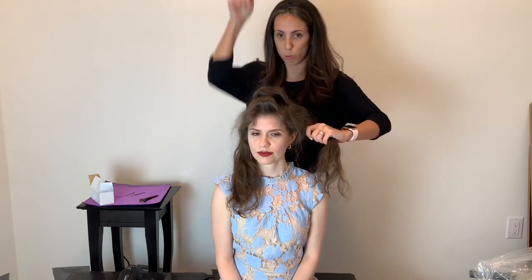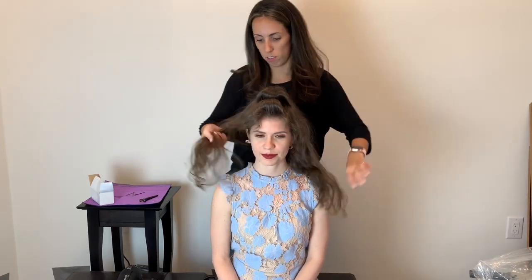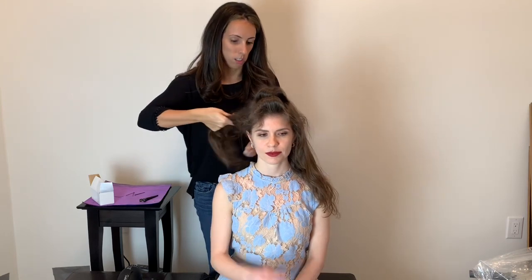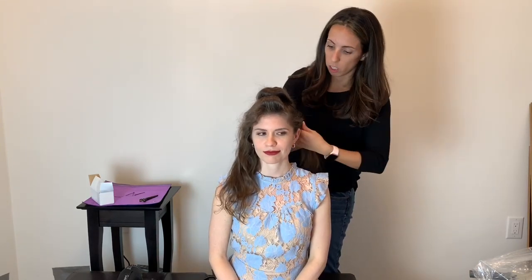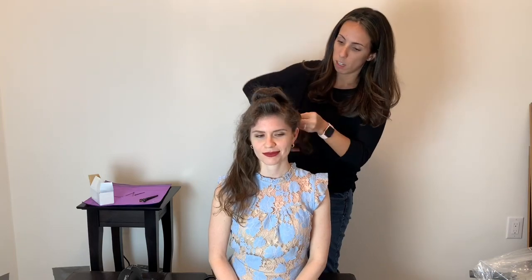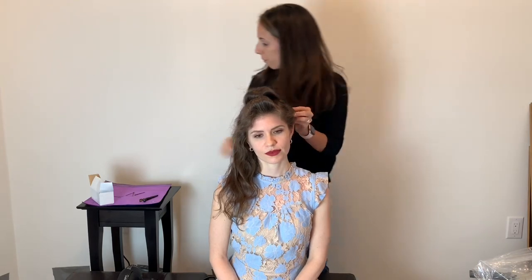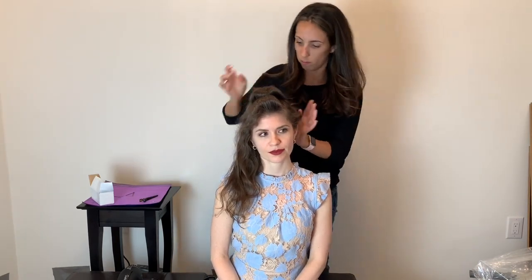I like to split it into two right down the back of the head, so she has two sections. Again, pin one of them aside. Your right side is your easier side, so since she's right-handed, I'm going to pin the left just to get it out of the way. If you're not using it, just pin it away — this way you won't get your sections caught and it'll stay separate.